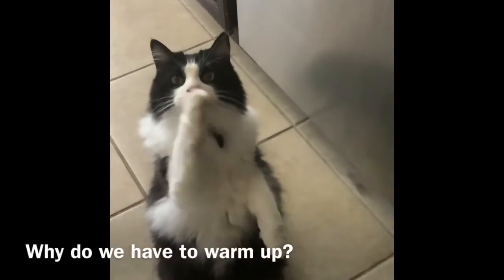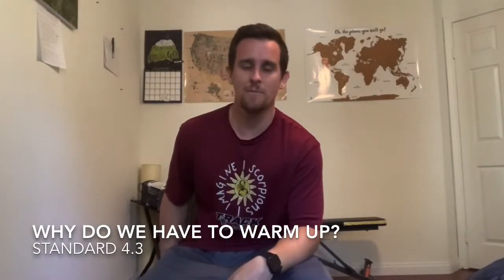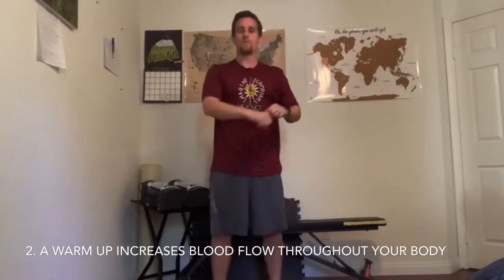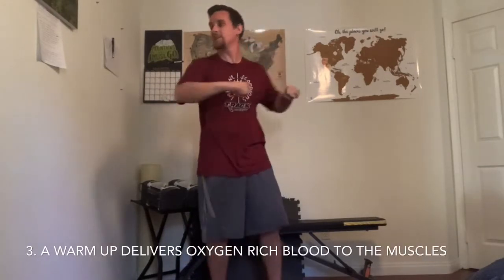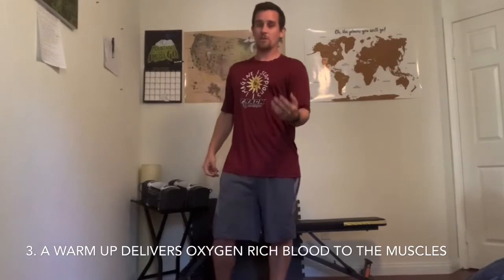First, let's start with a warm-up. Why should we warm up? Make sure you have enough space for your arms and your legs. We warm up to prepare our bodies for physical activity. Your heart, brain, muscles, and tissues all require oxygen from your blood. We need to get that blood throughout your body before it even needs it — that's preparation. Preparation is key.